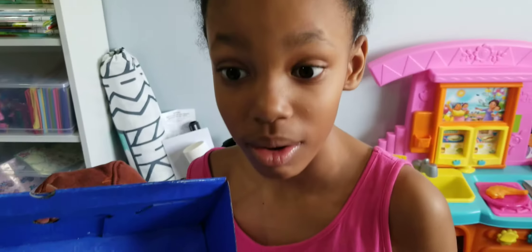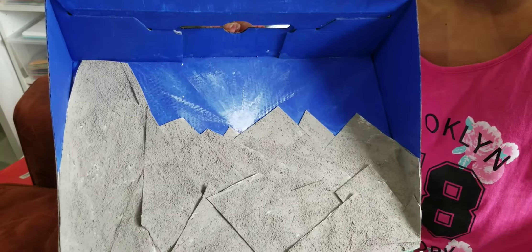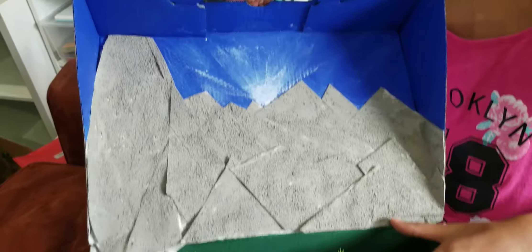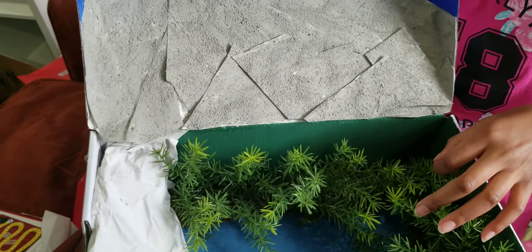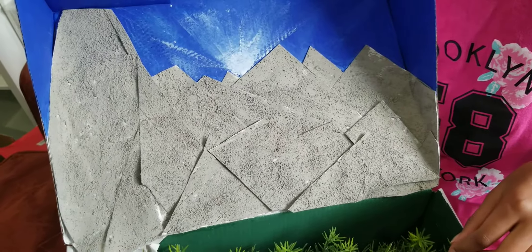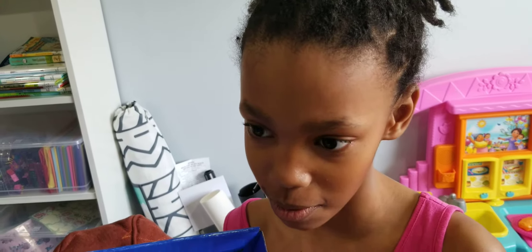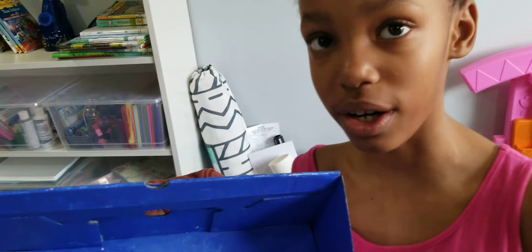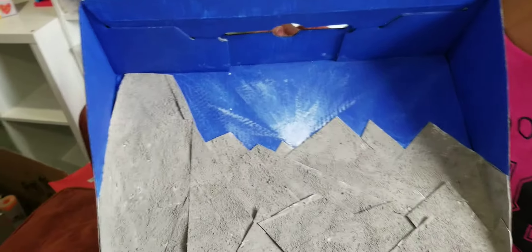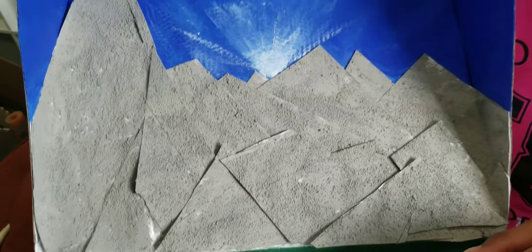Alright folks, we have Miss Keila and she has a project she wants to introduce us to. It's called the Western Cordillera. This is for school practical homework. She and her mom put this together. Alright, so talk about it — describe what we have here.